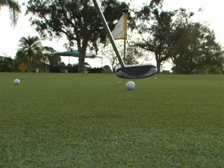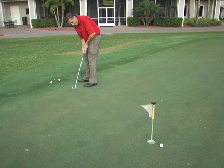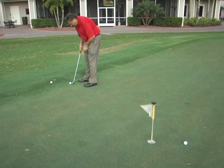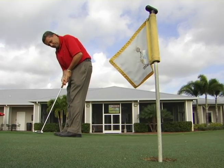Putts that break from the right side of the cup to the left side of the cup. I have one tip that hopefully will help you to keep the ball on what we call the pro side, or the high side of the hole, which gives you the best opportunity of making that putt.